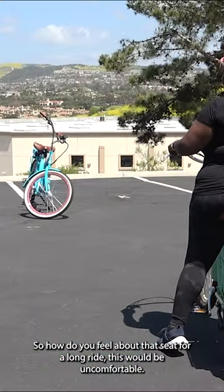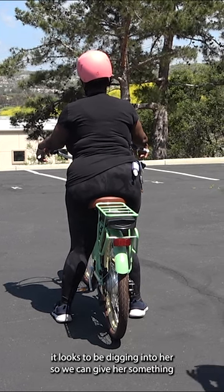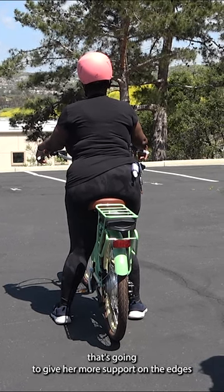So how do you feel about that seat? For a long ride, this would be uncomfortable. It looks to be digging into her, so we can give her something that's going to give her more support on the edges.